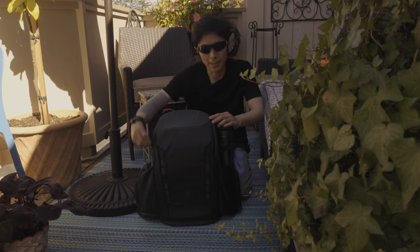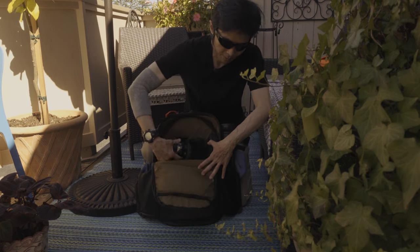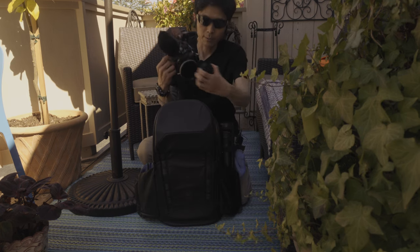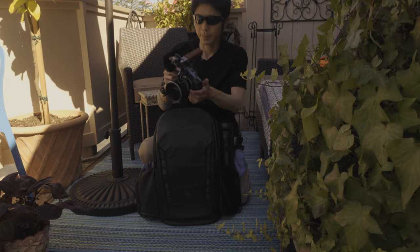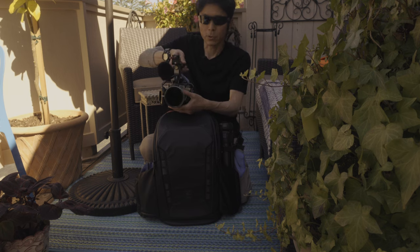The most important thing is the camera is ready — when you pick up the camera from the back you just have to take the cap off and power on, and you are ready to start shooting.